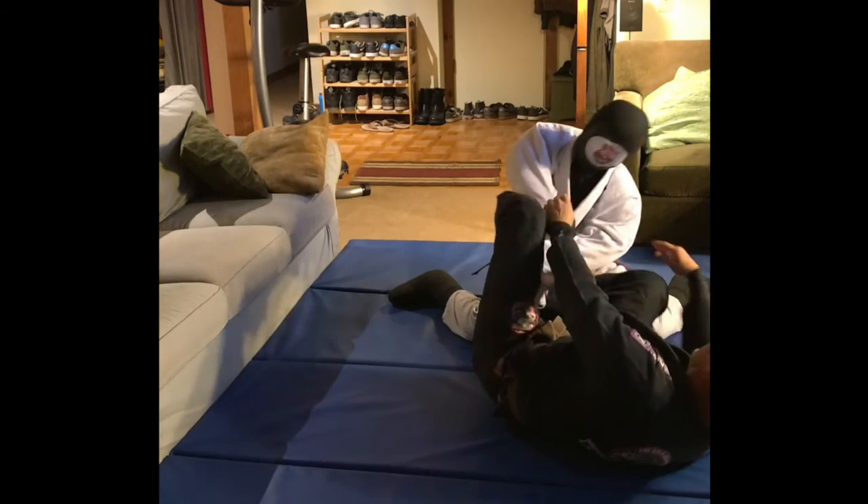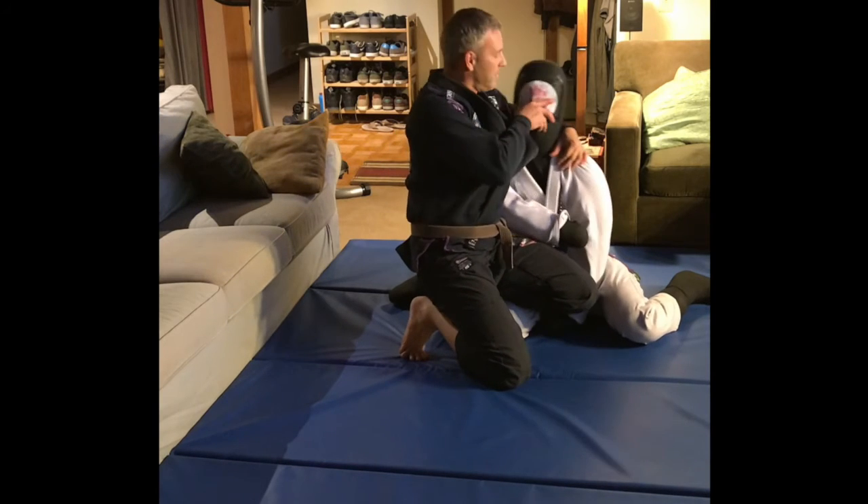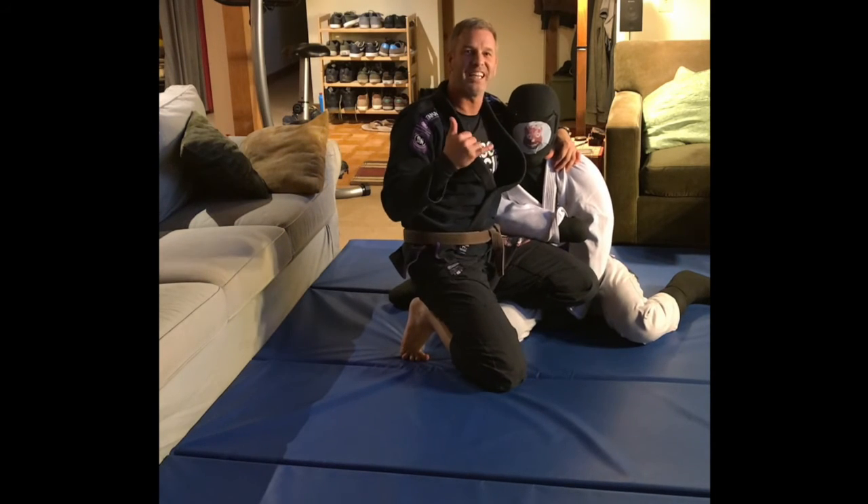And that is the cool variation of the triangle that I learned from Professor Ari Gallo. Say goodbye, Wilson. Thanks, awesome.